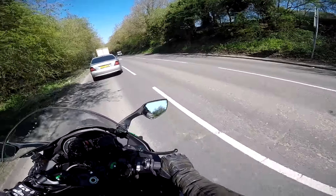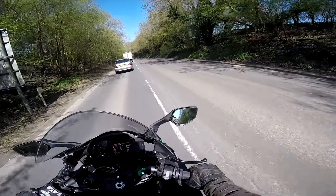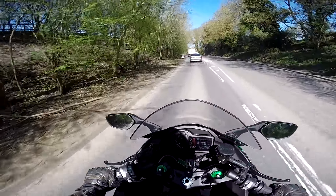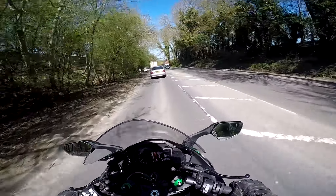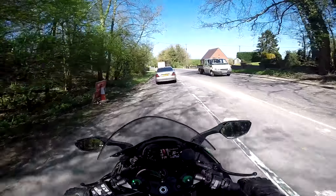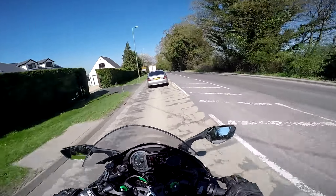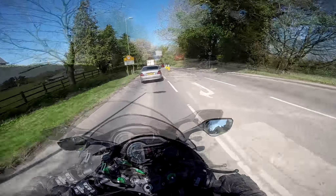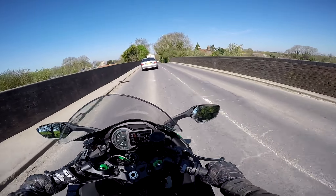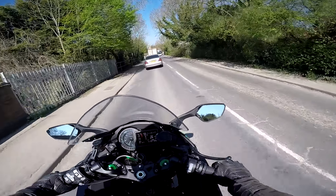Just checking the brakes — the rear brake is not fantastic, it has to be said. The front brake, however, is absolutely stonking. The seat on here is surprisingly comfortable, quite nice and wide — not overly padded but not hard either.